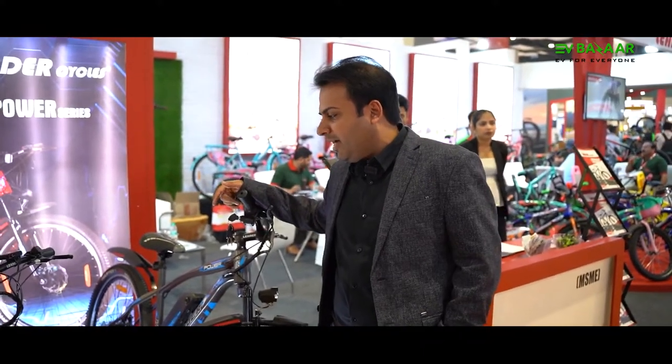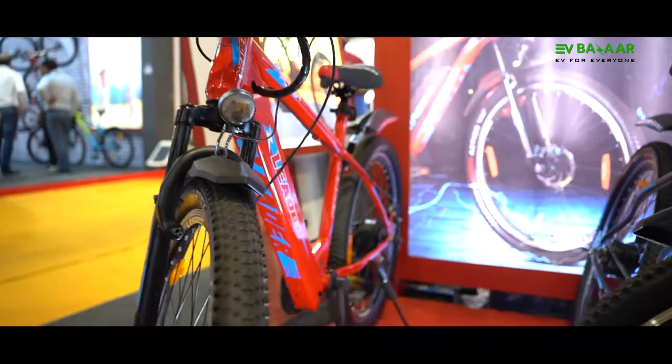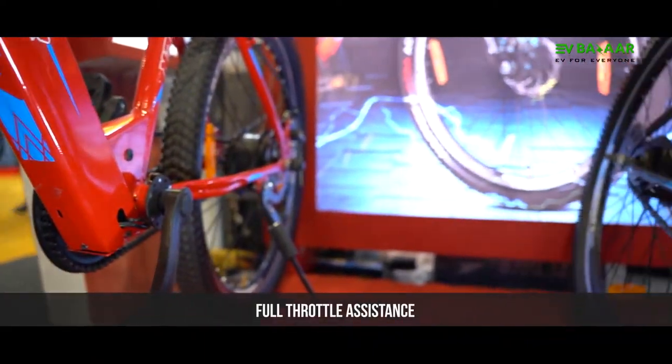Our e-bicycle is special in that it is not only electric — the customer can pedal it as well. There is also 90% pedal assistance, so the customer needs to hit one pedal and can cover a long range of distance, and they can use full throttle service as well.